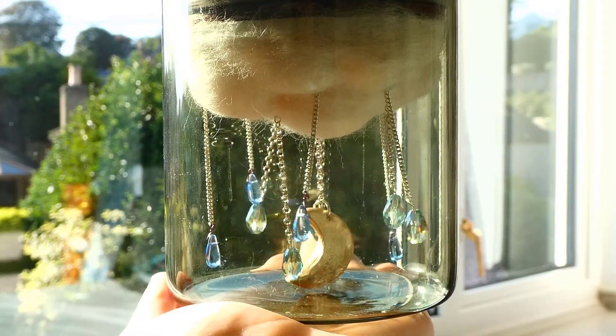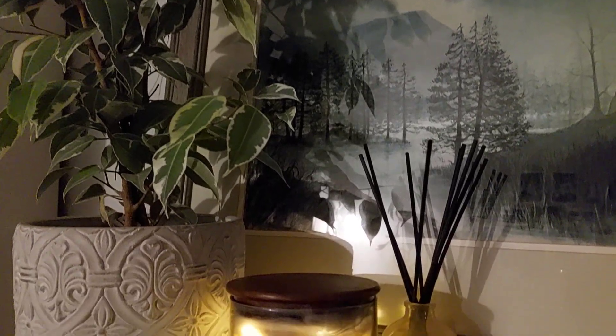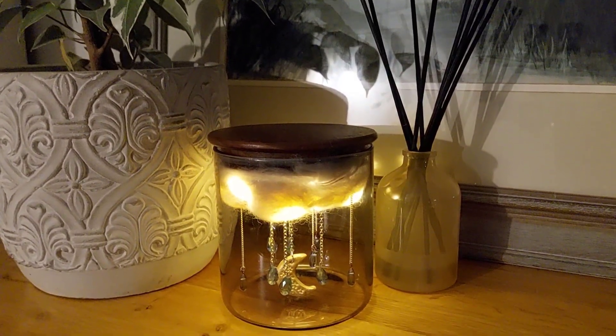I think I was so engrossed in the process of making that when it was finally finished I was just like 'huh, well that's done' and didn't have strong feelings about it. But now I've slept on it and got some distance, I really love it. I think it's so cute — it looks so pretty and shiny in the sunlight, and in the dark it's really warm and magical. It's actually hard to film because it's so reflective. I'm really pleased, especially considering I'd never done needle felting before.